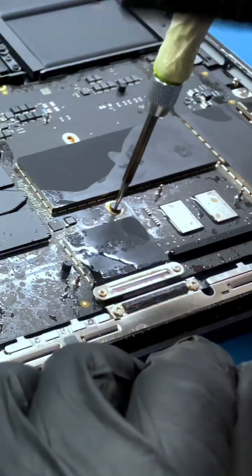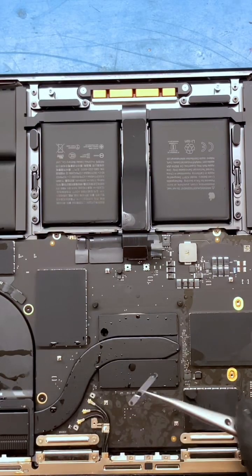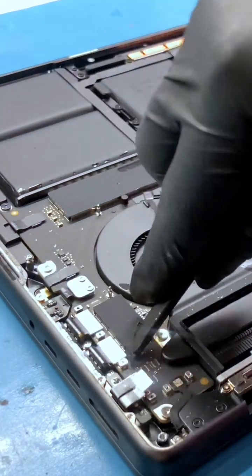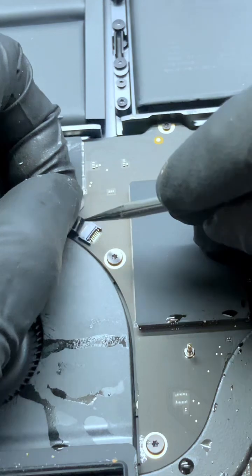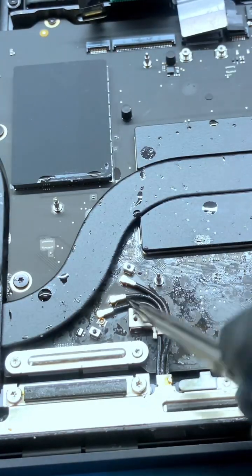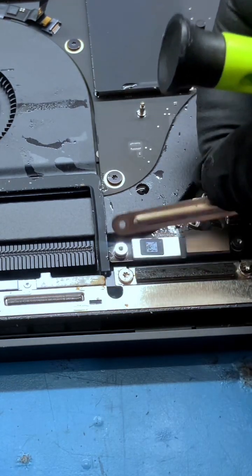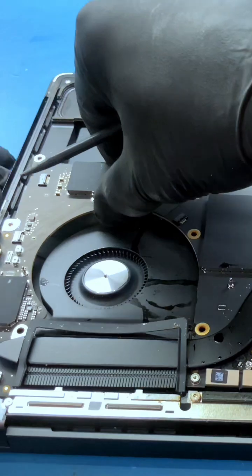Unscrew all the screws on the motherboard. Disconnect the connectors by removing the screws of the safety plates of all connectors. We'll also disconnect the charging connector and Type-C connector. Disconnect the speaker and fan connectors, the keyboard mouse connector, and the network cable as well. Disconnect all cables like this. Unscrew the logic board and carefully remove it.